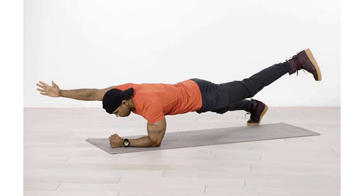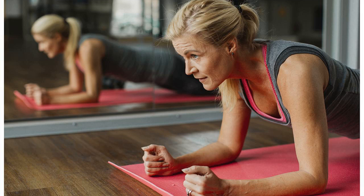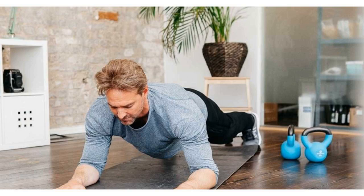Leg lift plank: want to challenge yourself? Try this variation in which one point of contact with the floor is removed, and just like that, the core muscles get worked up even more. Start with a standard plank position, then lift one leg, keeping your posture straight. Take it towards the ceiling without straining the back.